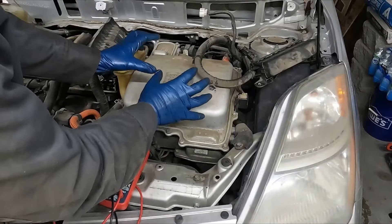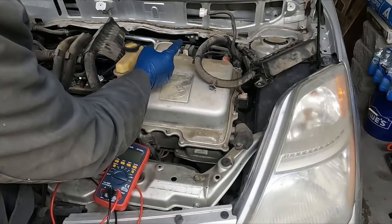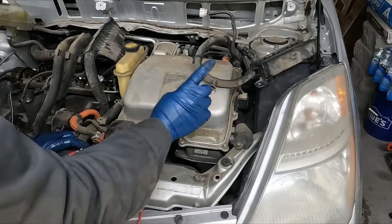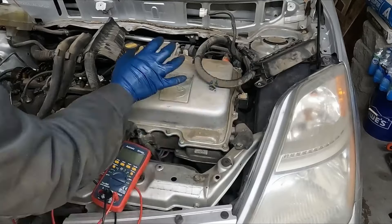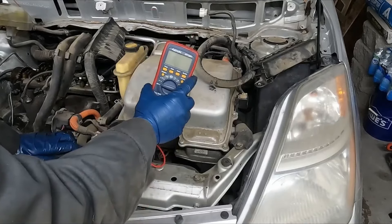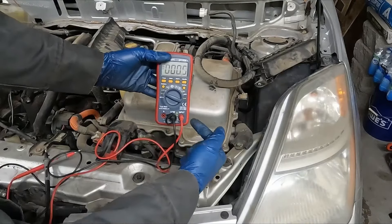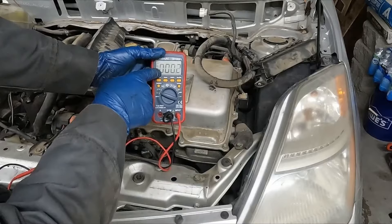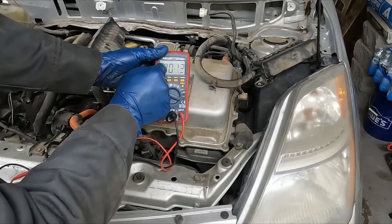Next we're going to tackle our inverter. Normally when the service plug is disconnected, there's no more voltage coming up front — it's no longer a live circuit. But if there's any kind of malfunction we could be exposed to high voltage. To double check that everything's dead, we're going to be using a voltmeter. We want volts DC — red in the input, black in the COM. Then we'll go back to the 12 volt battery and just double check that this is working.